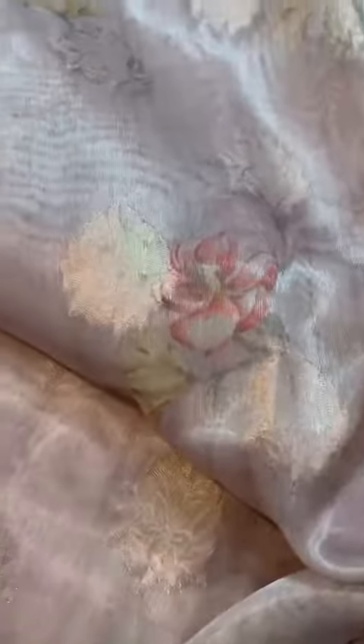That's the pallu — a beautiful one, digital print. What a pretty color. The fall and drape is so, so pretty. The color and the concept is beautiful.